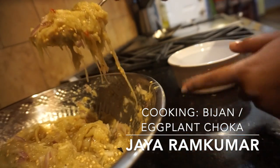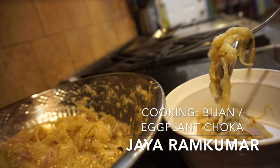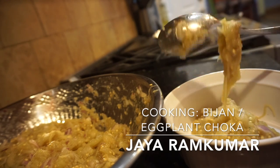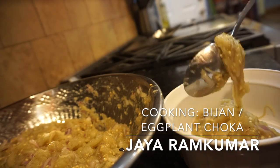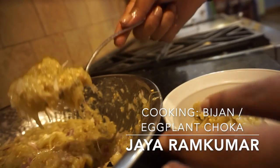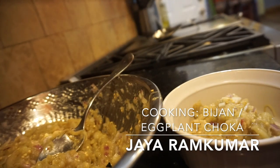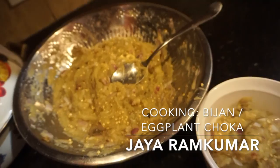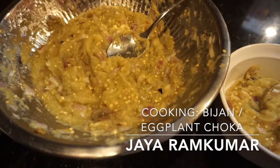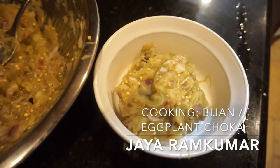And that's it — you have baigan chokha! You can eat it with roti, you can eat it with rice, or you can eat it just as is. I personally like eating it just as is. This is a good vegetarian meal — it's quick, it's easy, and it takes you probably about 15 to 20 minutes to make.